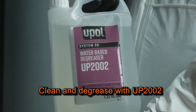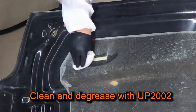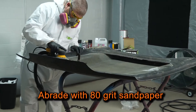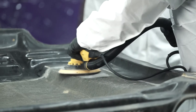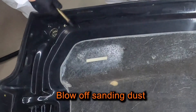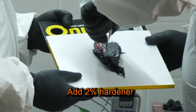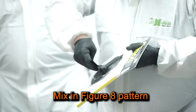First, I'll clean and degrease with U-POL's System 20 UP2002 water-based degreaser. Next, I'll abrade the surface to be repaired with 80-grit sandpaper. Then I'll blow off the sand and dust. Now I'm ready to mix up my SMC filler. I'll dispense my SMC on an onion board and add 2% hardener. I'll mix the SMC in a figure-eight pattern to ensure it's properly catalyzed.